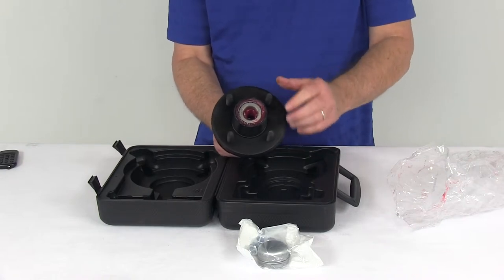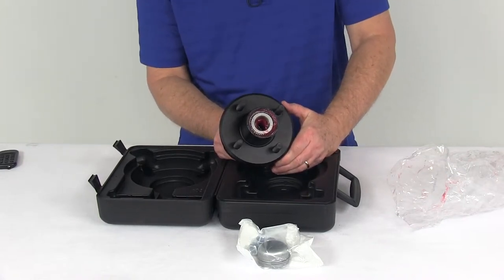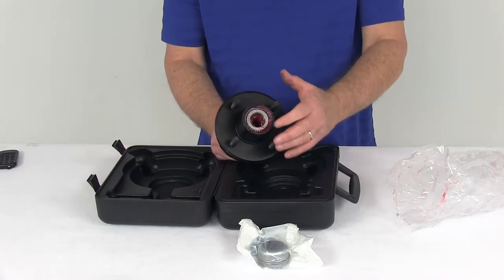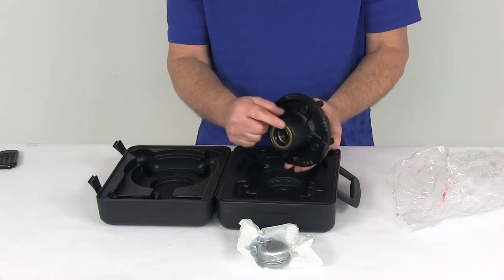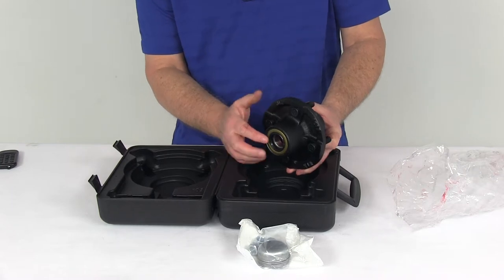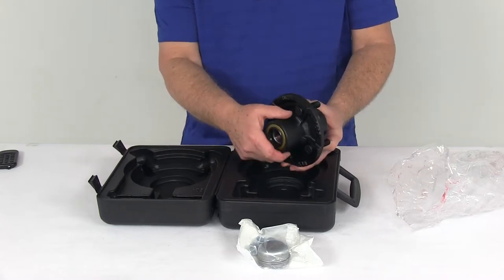The bearings included and pre-installed use the same part number for both inner and outer: L44643. The bearing races are pre-installed for the bearings to ride on. The double lip grease seal is also included and installed — part number 12192TB — with an inner diameter of 1.249 inches and an outer diameter of 1.983 inches.